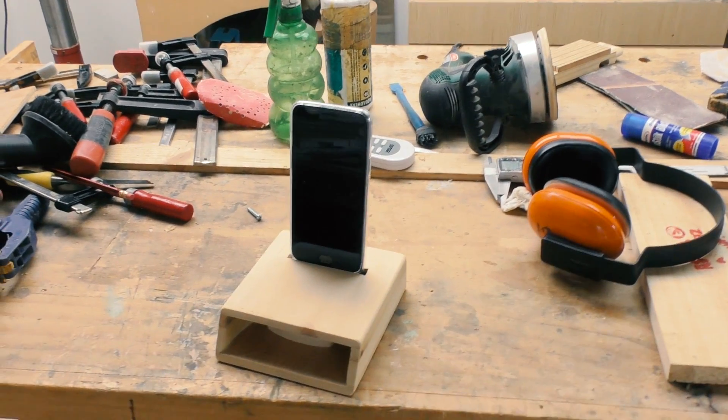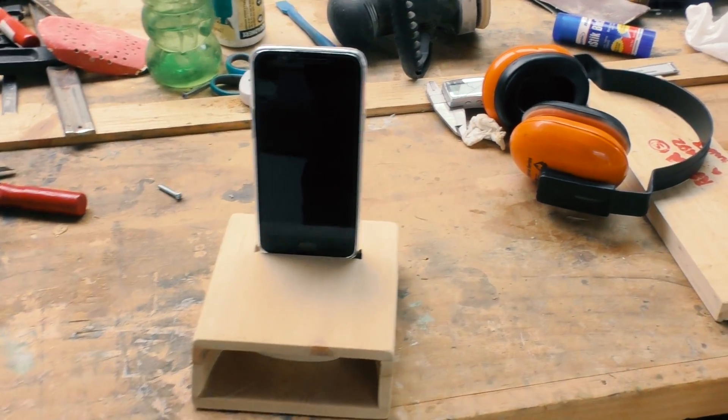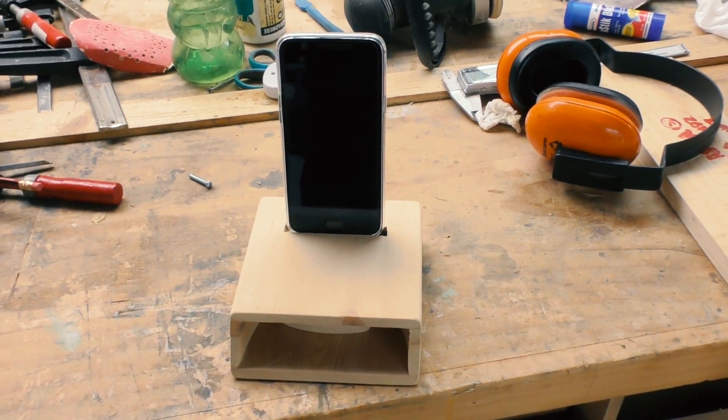For aesthetic reasons I'm cutting a bevel on the edge of the amplifier. After a nice coat of varnish one could easily call this done, but for me this is where the fun actually starts.